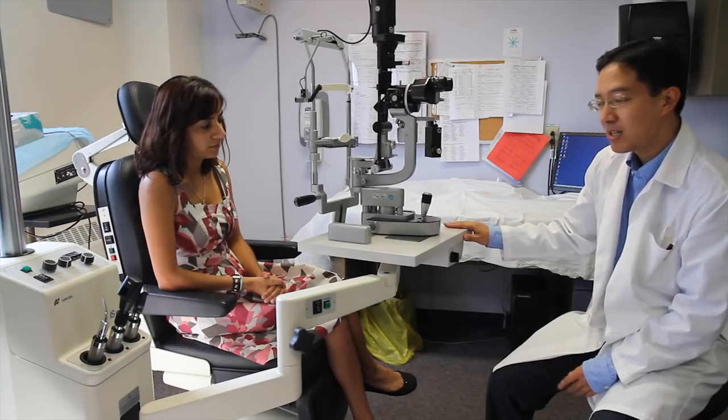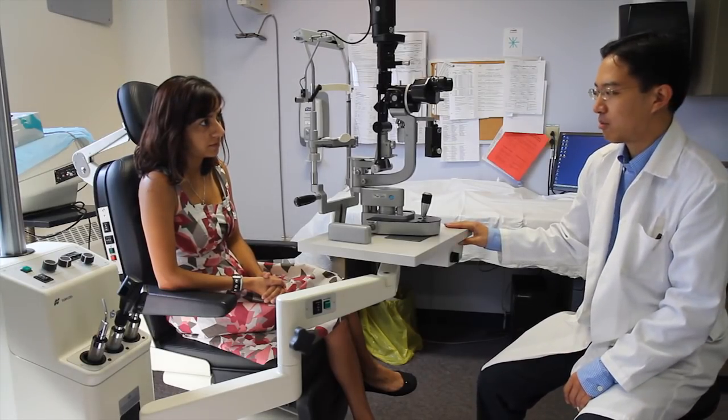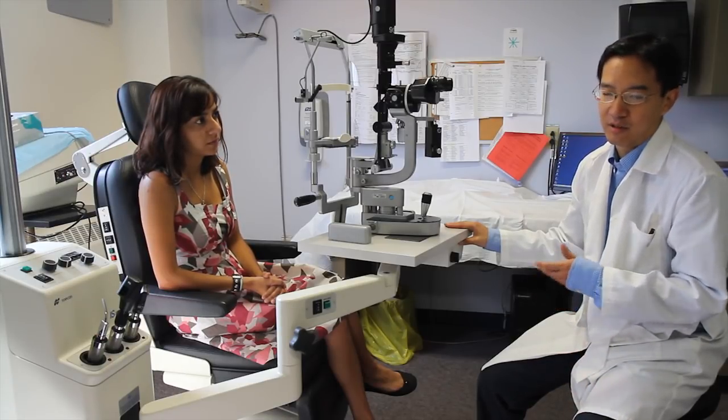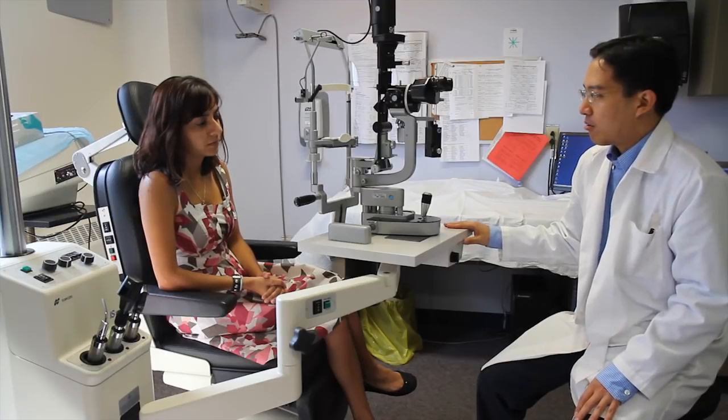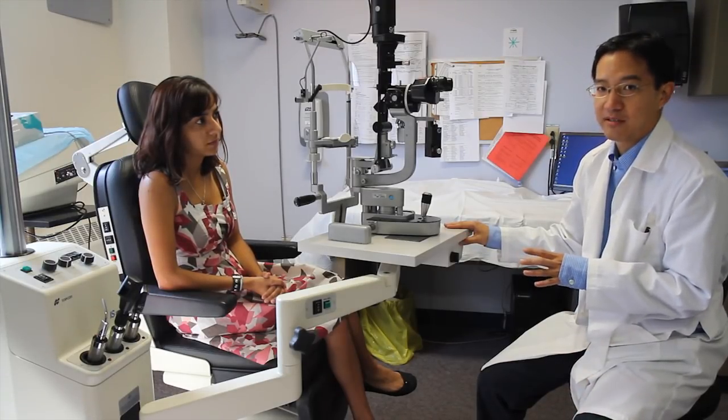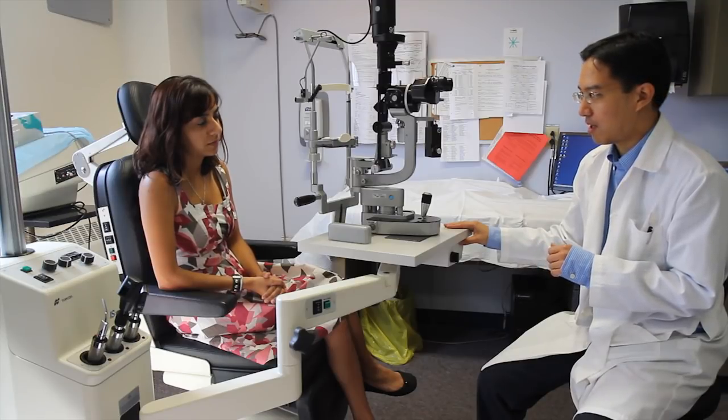Before we examine patients, it's also important to go over some of the controls in terms of making sure that the patient is comfortable as well as the examiner. The first part I'm going to talk about is getting the slit lamp adjusted properly to examine the patient comfortably.